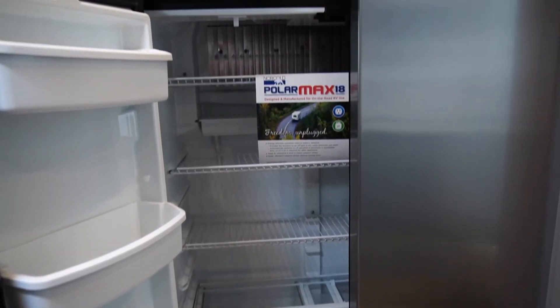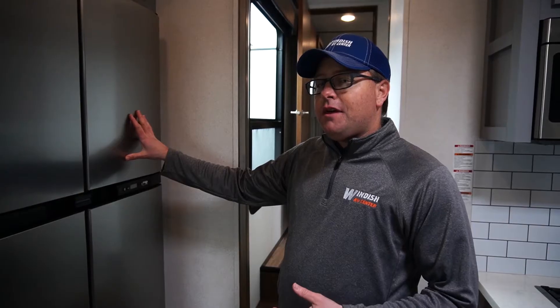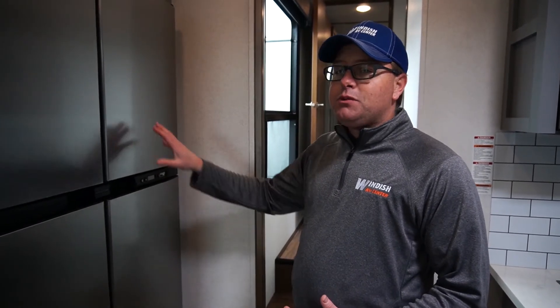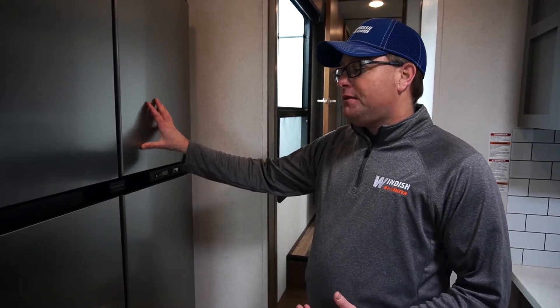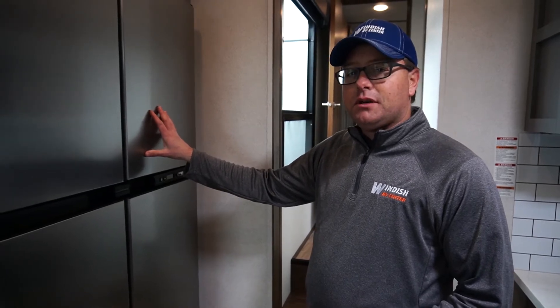Also with the refrigerator in this unit, it is an 18 cubic foot refrigerator that runs both LP or 110. We in Colorado tend to light the LP refrigerator because we do so much dry camping here. You can run this off your generator as well, but the LP side is extremely nice for us.